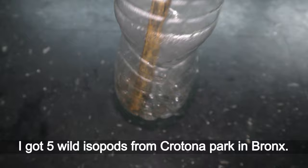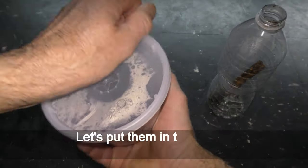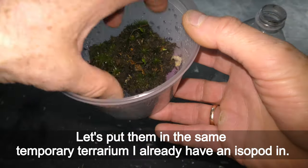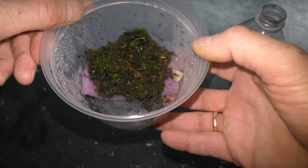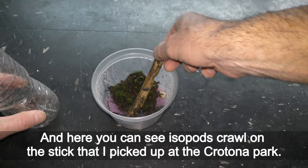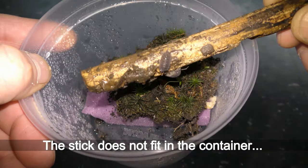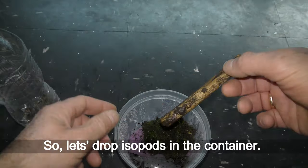November 14th. I got five wild isopods from Crotona Park in the Bronx. Let's put them in the same temporary terrarium where I already have one isopod. Here it is hiding under the dirt. And here you can see isopods crawling on the stick that I picked up at Crotona Park. The stick does not fit in the container.